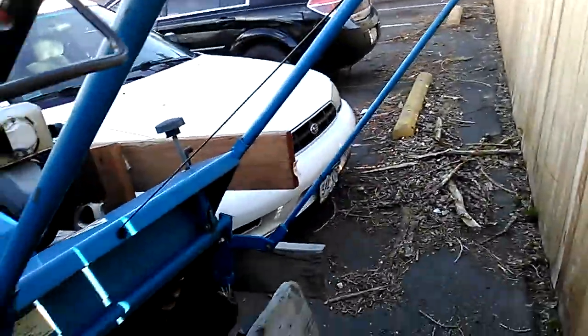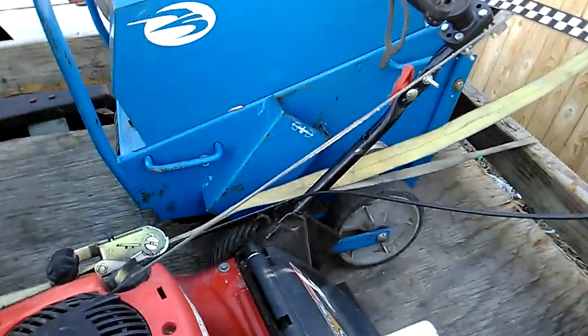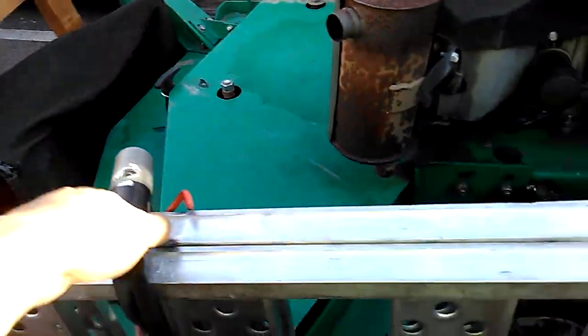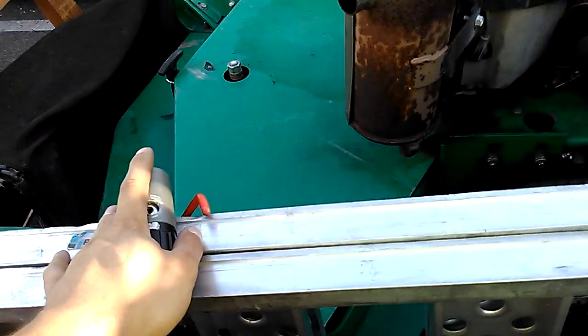My buddy's dad does lawn care and he's letting me use an aerator right now. We've got a nice locked clip. We've been using these U-locks. They're cut resistant.